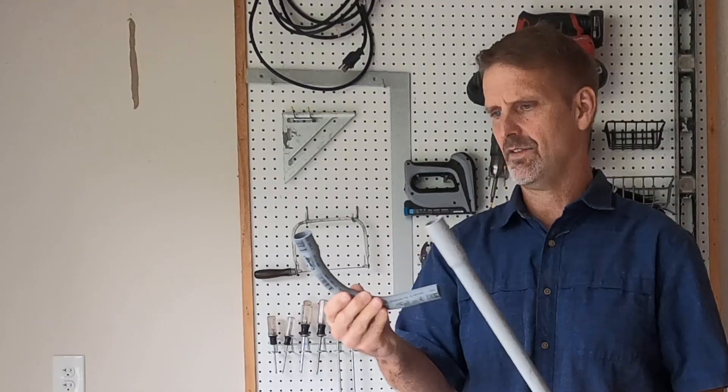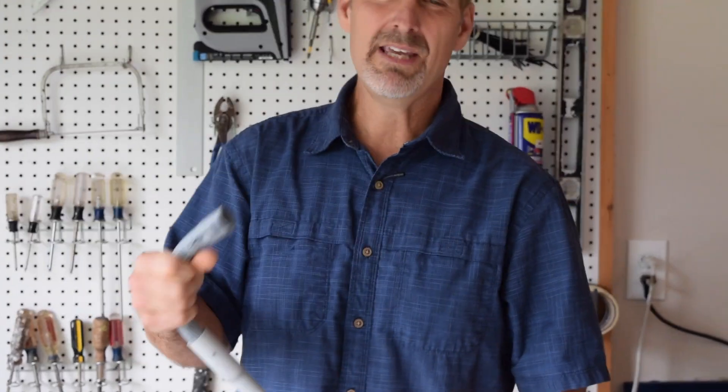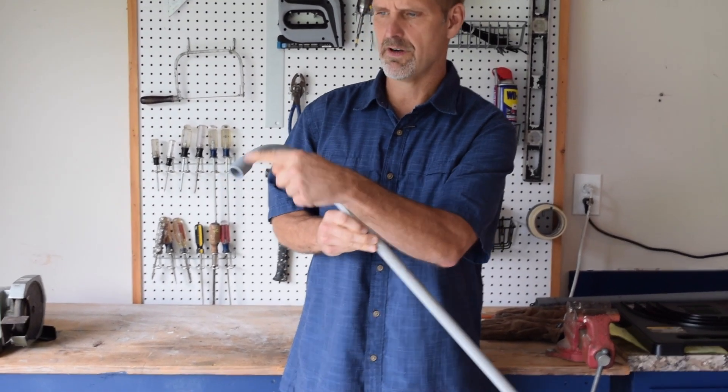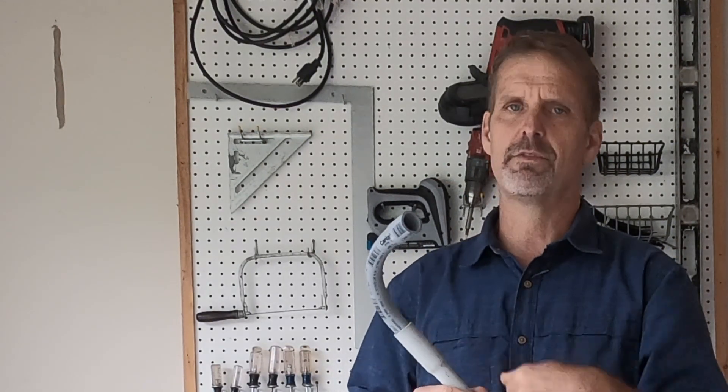It's okay, but there are a couple of reasons why I try to avoid using these. One is it's a really tight 90 — it makes that turn pretty quick, and that can cause trouble when you're trying to push and pull wire through it. But maybe even more than that, when you use them you end up with glue fittings very close to each other at either end of the bend, and that's a perfect snag point for fish tape. That's why I don't like to use these unless I absolutely need to.